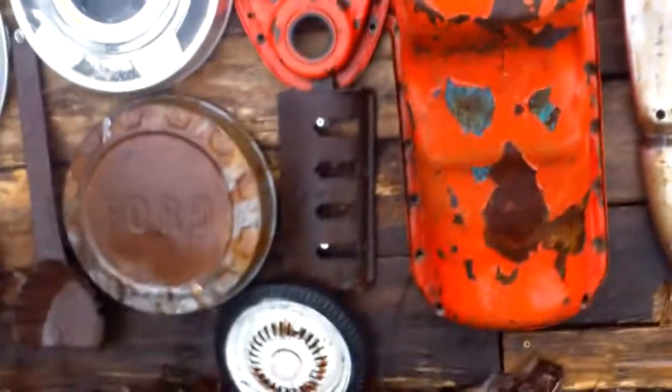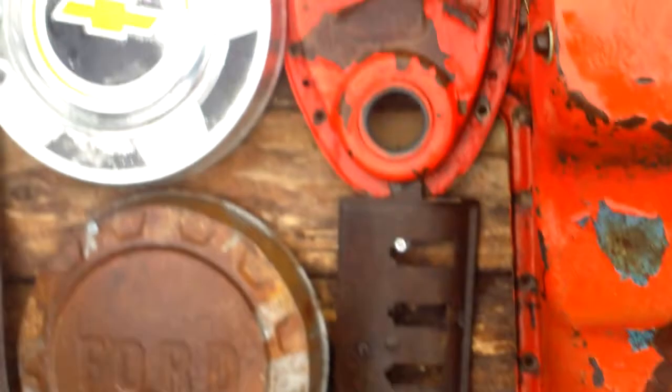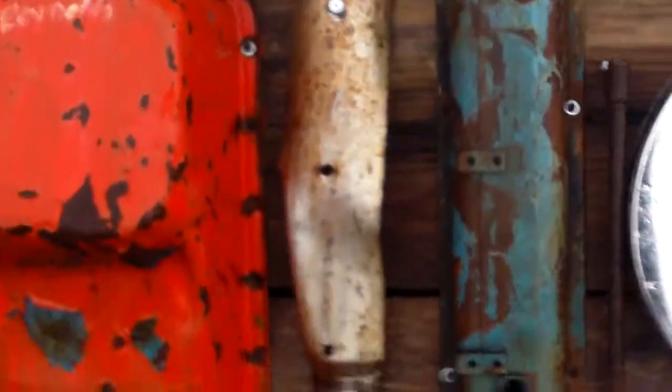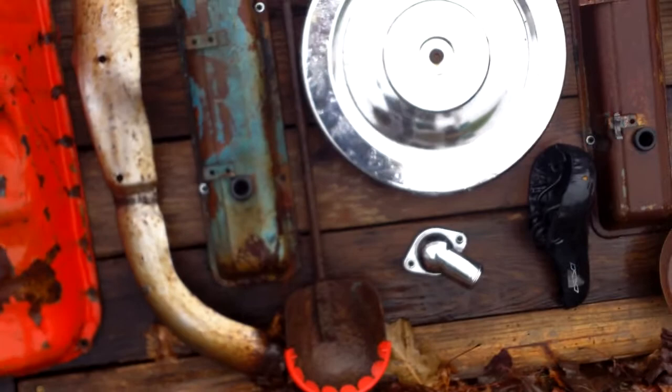There's a red one and a white one. Then I've got a grate to a potbelly stove. And we have an engine grown out of the wall here. In between the parts of the engine we've got a Jeep Cherokee — a 1996 Jeep Cherokee — muffler guard.